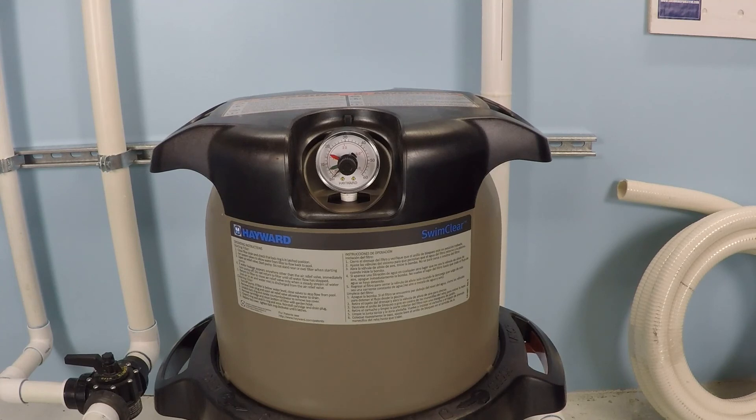It could be that the gauge has failed — that's something that happens pretty often — but if you do have a system in excess of 30 PSI, that's definitely in the danger zone for swimming pool equipment, and you would want to turn that off right away. If you found this information helpful, please be sure to like this video and subscribe to my YouTube channel. And you can check out my website, swimmingpoolsteve.com.